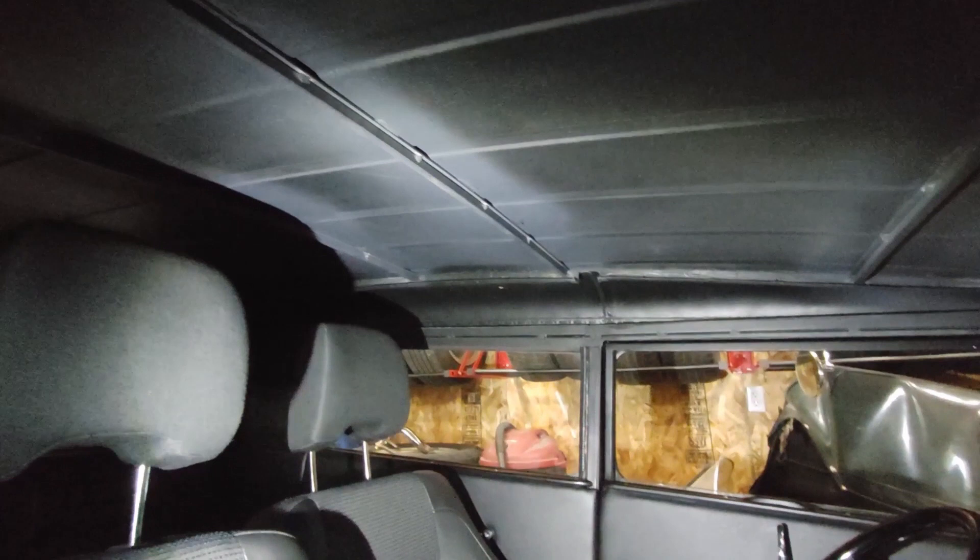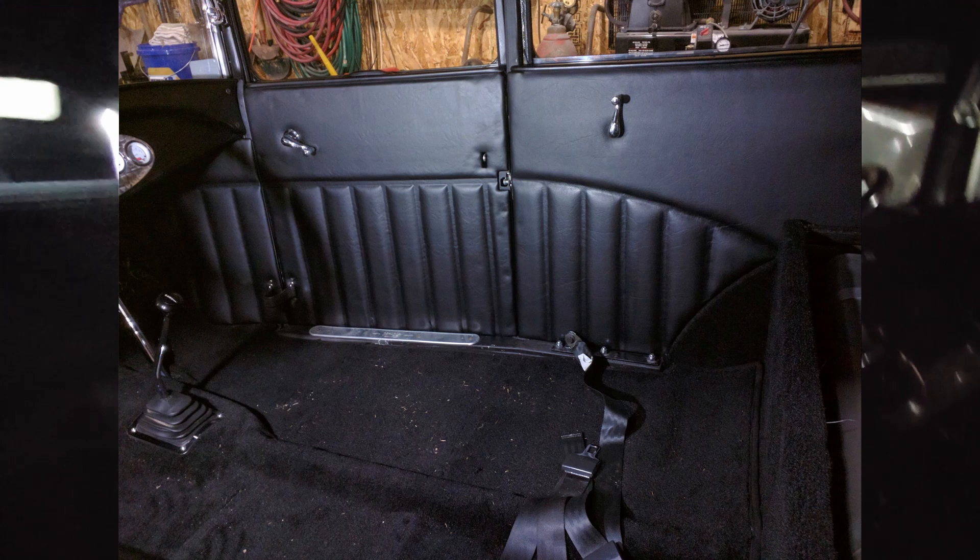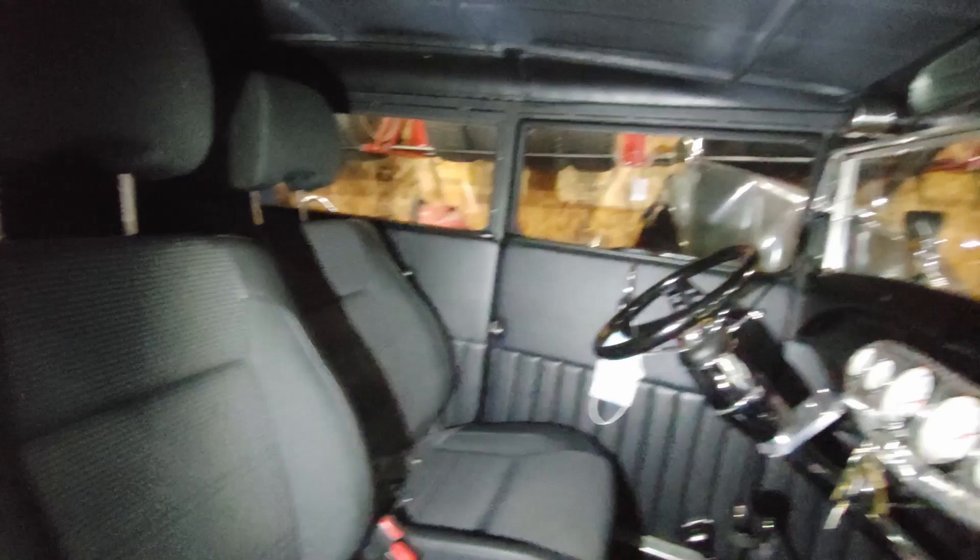The car is finished on the inside with upholstery up to the belt line. We haven't finished the top or put a headliner in — that's on the to-do list.